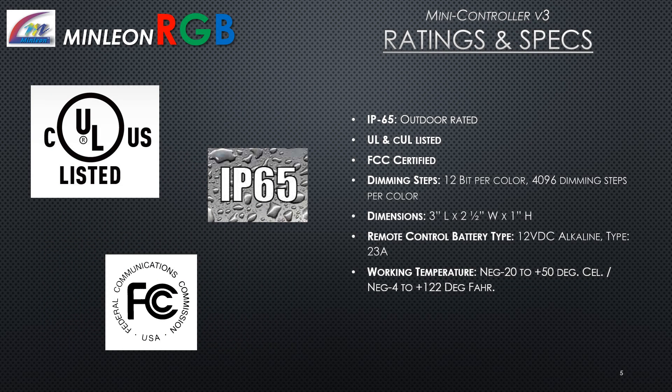The Mini Controller Version 3 is IP65 outdoor rated, NUL and CUL listed, and FCC certified. It has 12-bit per color with 4,096 dimming steps per color. Dimensions are 3 inches long by 2.5 inches wide and an inch high. The remote control battery type is 12 volts DC alkaline, Type 23A. Working temperature is negative 20 to positive 50 degrees Celsius, or negative 4 to positive 122 degrees Fahrenheit.